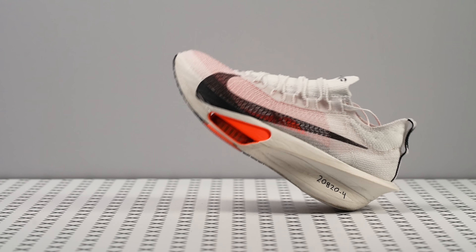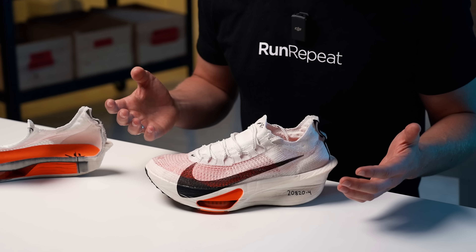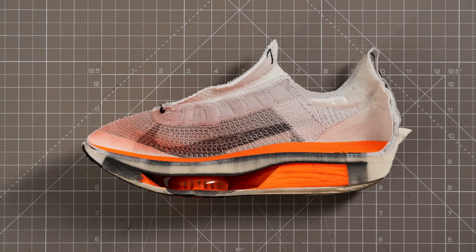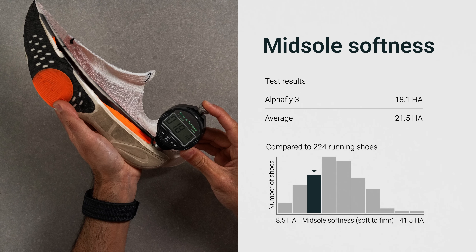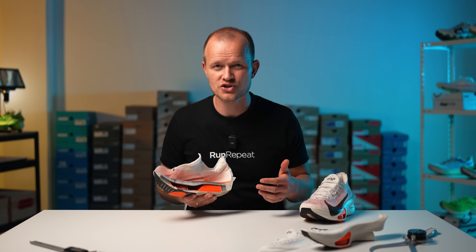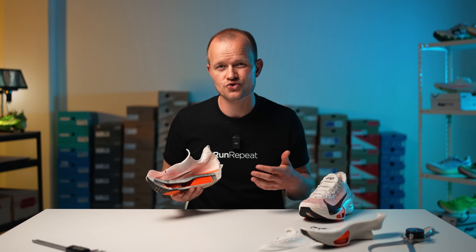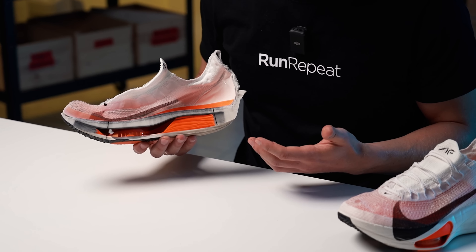This is also why we think Nike doubled the AlphaFly's drop from version 1 — it helps to unload the calves. Like every Nike shoe since the debut of the Vaporfly 4%, Nike continues to employ a dual-density foam setup, featuring a plusher lower layer and a firmer upper layer with the carbon fiber plate sandwiched in between. With our durometer we measured 18 HA in the lower softer layer, which is slightly softer than version 2 that some considered too firm. For precise durometer results it's essential to measure the midsole directly by cutting the shoe in half, bypassing the outer layer. We believe Nike struck an excellent balance — while running it feels even softer than the numbers suggest, thanks to the generous use of ZoomX foam.